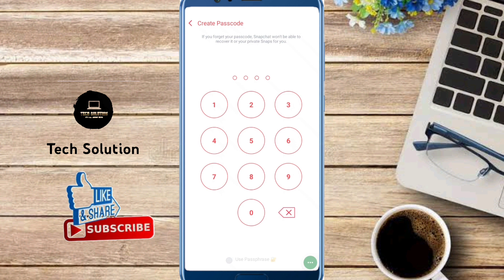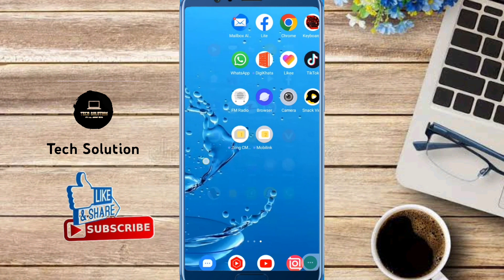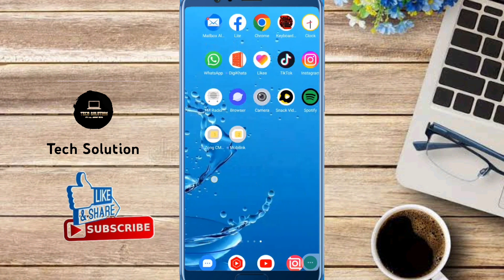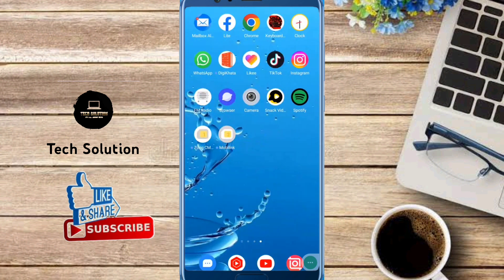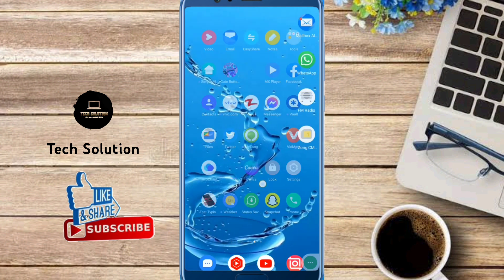Only you can see your pics when you enter your password, and other people are not able to see your pics. If this video is helpful, please like the video and subscribe to my channel. Thanks for watching.